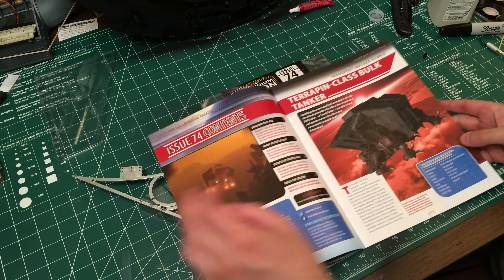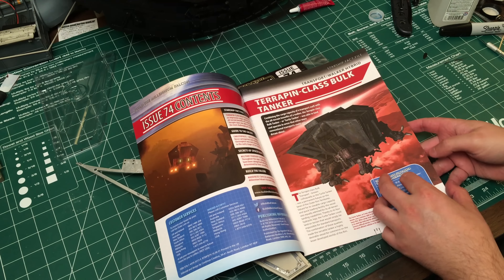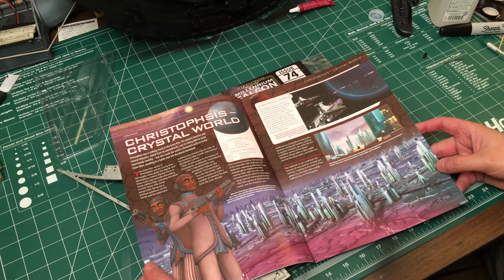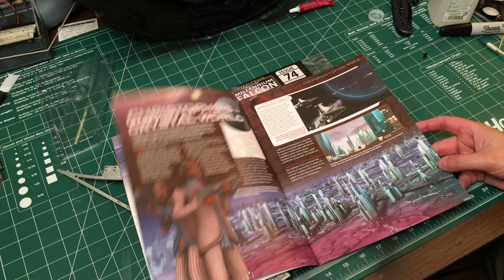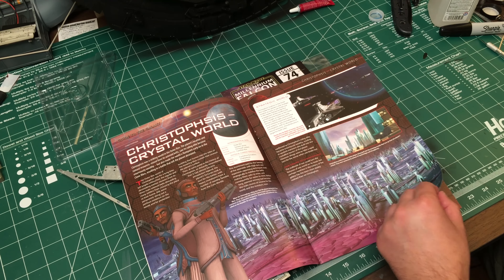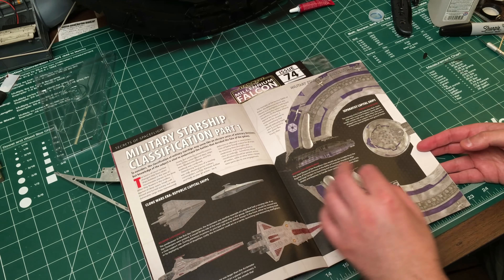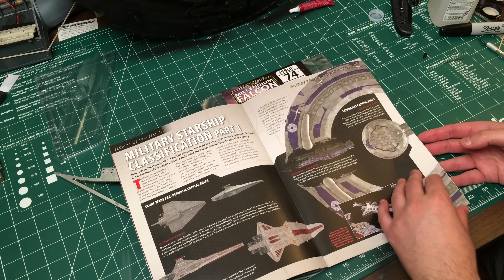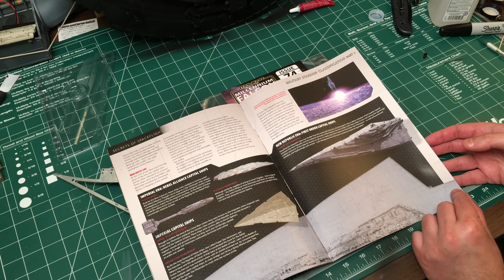Anyway, let's quickly look at the booklets. We've got the Terrapin class bulk tanker, and this guy — wait, who is that? It's like Savage Opress, Christophysis crystal world. We've also got military starship classification part one, so we can read through about all the star destroyers.